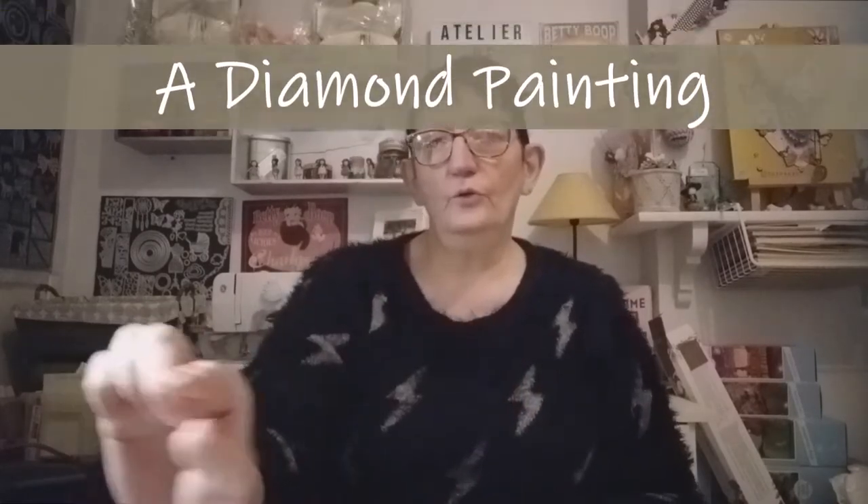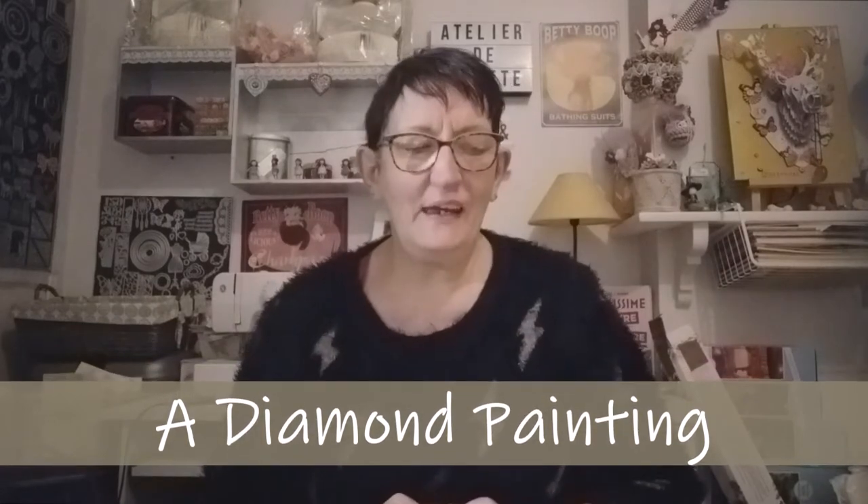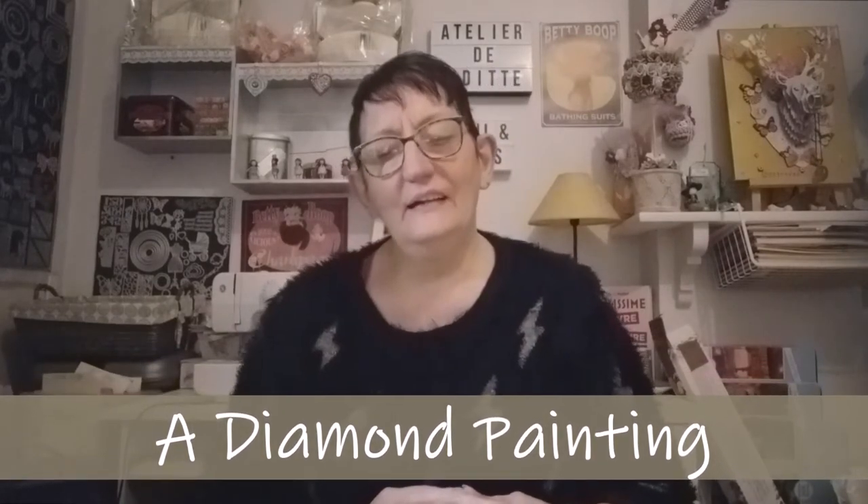Bonjour tout le monde, on se retrouve aujourd'hui pour une nouvelle vidéo. Aujourd'hui, une vidéo unboxing Mister Diamond Painting. Alors pourquoi Mister ? Je vais vous le dire tout de suite. Ça vient de la boutique A Diamond Painting, c'est une boutique avec laquelle je n'ai encore jamais fait de partenariat, c'est la première fois. Je vous remets le nom ici en bas et comme d'habitude, je vous mets en barre d'infos les liens nécessaires.